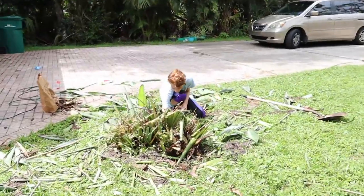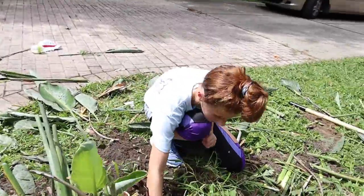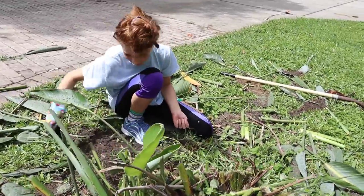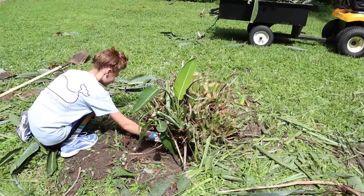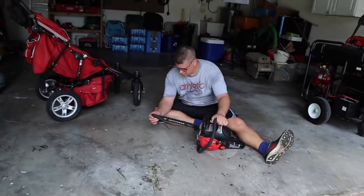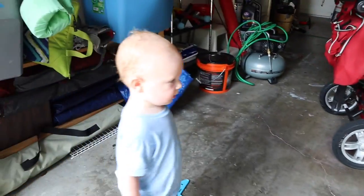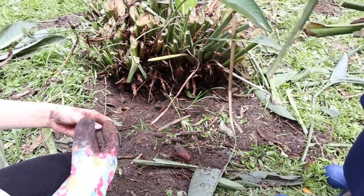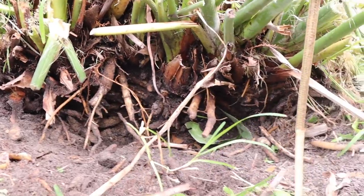Veronica's still battling the bird bush. It's not a bird of paradise, it's a bird of misery. The roots are insane. Dad's fixing the chainsaw — you like that? Oh my gosh. I'm done with that glove, it's not even helping me anymore. That's a lot of roots. You've been digging them all up?